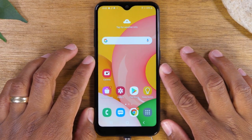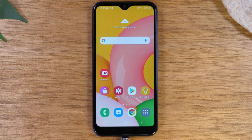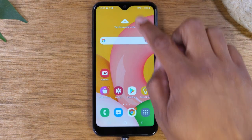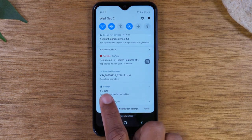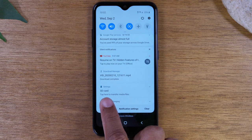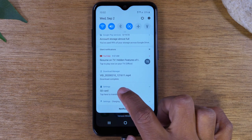Once you insert a memory card, you will see a pop-up — you should get a notification in the notification panel. Swipe down from the top. At the bottom you'll have a message that says SD card inserted. Tap here to transfer media files. So tap on that.